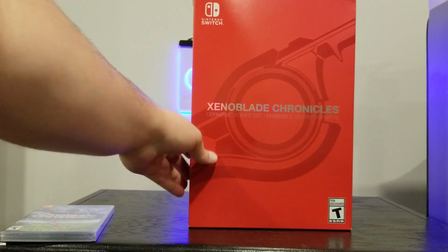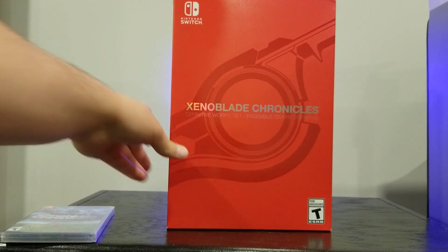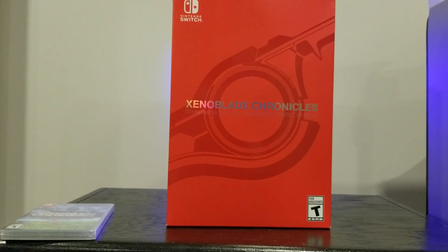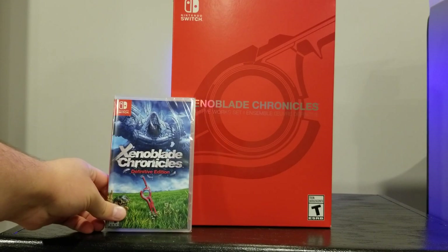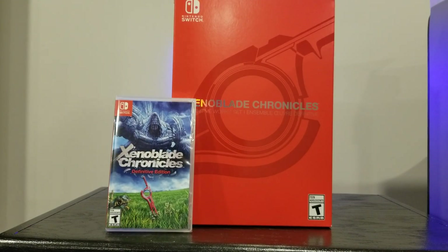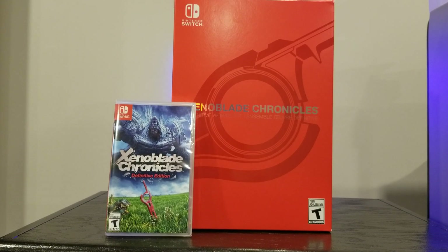But there it is. Let me know if you're going to pick up this game, if you're excited for this game, whatever it may be. I'd like to thank you for watching. Make sure to follow me on Twitter at Abjo Gaming, make sure to subscribe if you're not already subscribed, leave a like if you enjoyed, leave a comment down below, and I will see you next time.